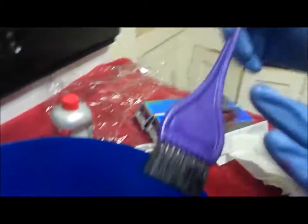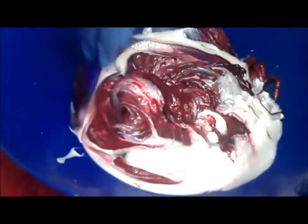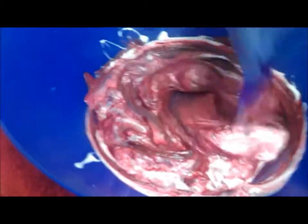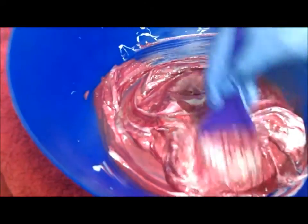I forgot to mention that you're going to need a tint brush to mix in the colors. You want to make sure no white is showing — mix it all up.